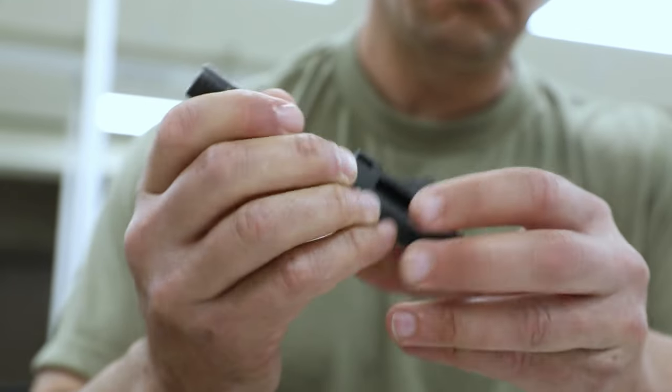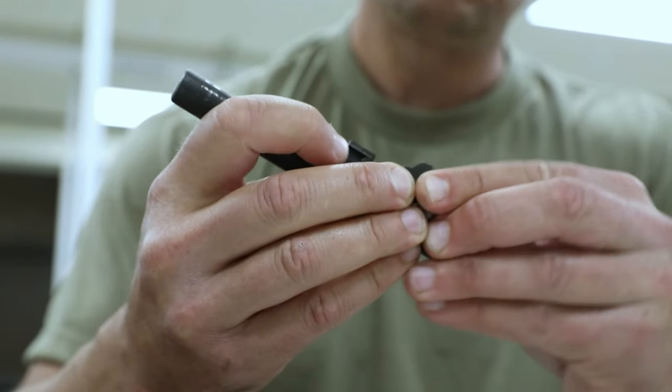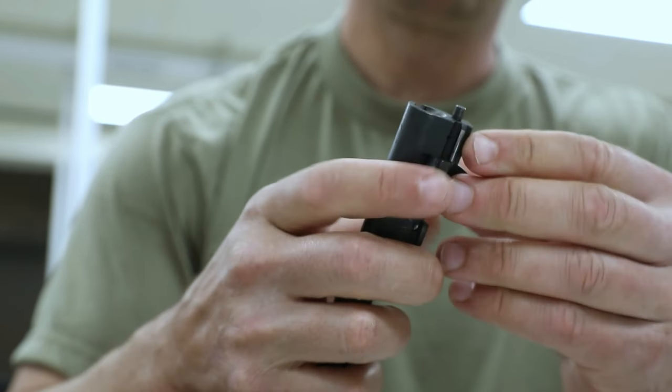Also important is you're increasing the longevity of your weapon. You're removing any debris, anything that could cause corrosion inside of your weapon. This is your chance to make sure that you're maintaining it at a high level for its longest duration.